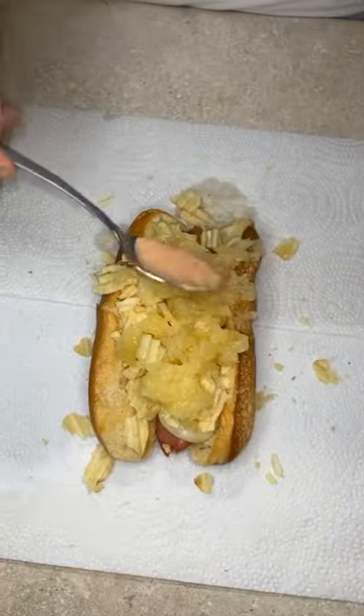Let's make some sauce — mayo, ketchup. Mess her up nice. Put some shredded pineapple on there, and add your pink sauce.